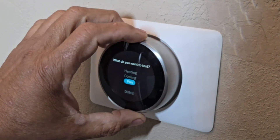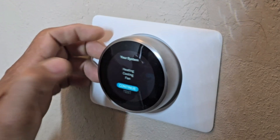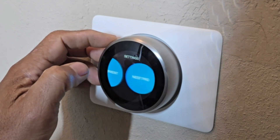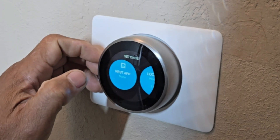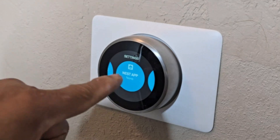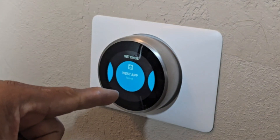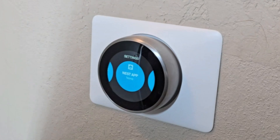If that's working, that's good — then you want to go to Done, Continue, Done. Then go back to your Nest app, and if your battery is not charging this will show you low battery. Right now this is charging, so that's working — we're really good to go.